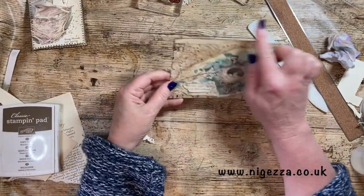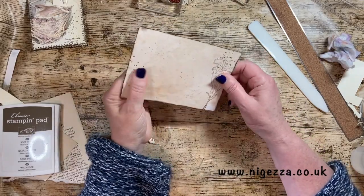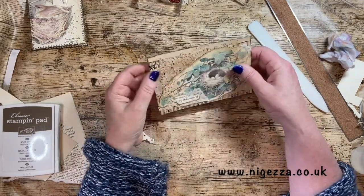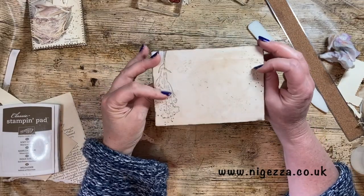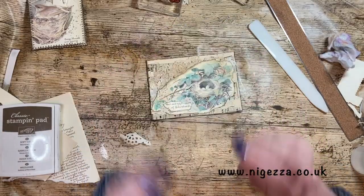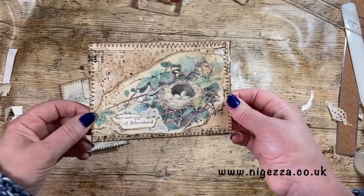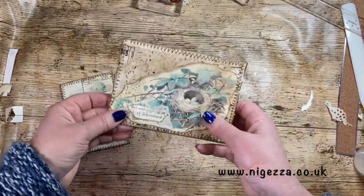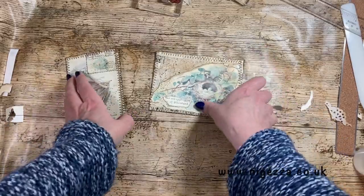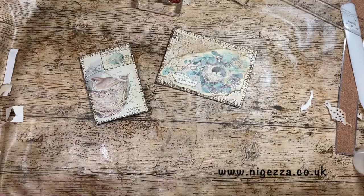So that is - I'm going to sew around it and then that will be done. I'm trying to decide if I want to put a tab on it. I don't think it needs a tab. I think it will be alright. And there it is all sewn round.